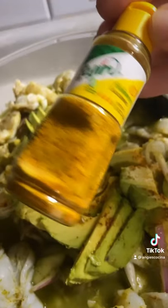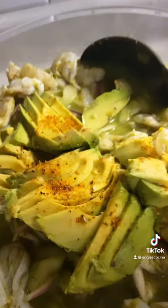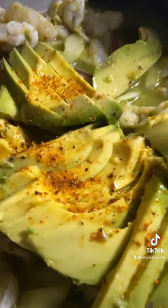Refrigerate 45 minutes to an hour until the shrimp are fully cooked by the lime juice. Top with avocado and, if you want to, sprinkle some habanero tajin.